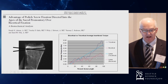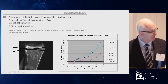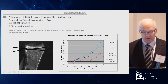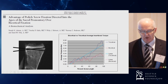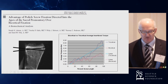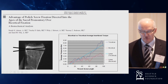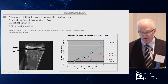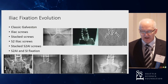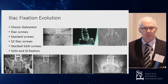When Ron was still a resident, we had the opportunity to do a study at Walter Reed looking at what we call the tricortical point — engaging the dorsal cortex, the anterior cortex, and the superior end plate. That approach doubled the insertional torque compared to a traditional screw parallel to the S1 end plate and improved overall biomechanical performance.